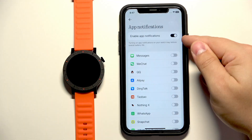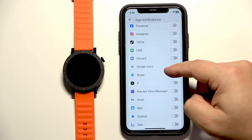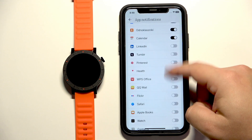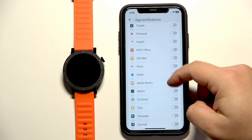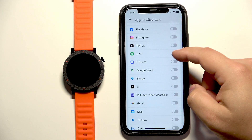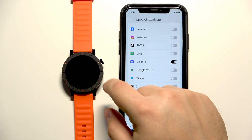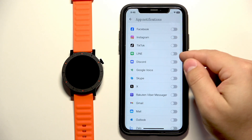Once you enable the notifications for applications, you will see a list of apps, and you can enable or disable notifications for specific applications. For example, if you enable notifications for Discord and you receive a Discord notification on your iPhone, that notification will be forwarded to your watch. But if you disable it, it won't be forwarded — you will see it only on your iPhone.